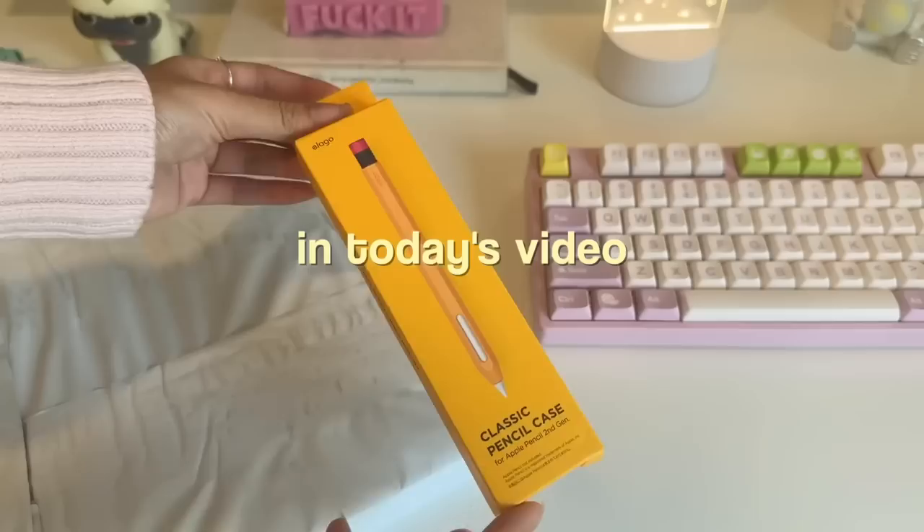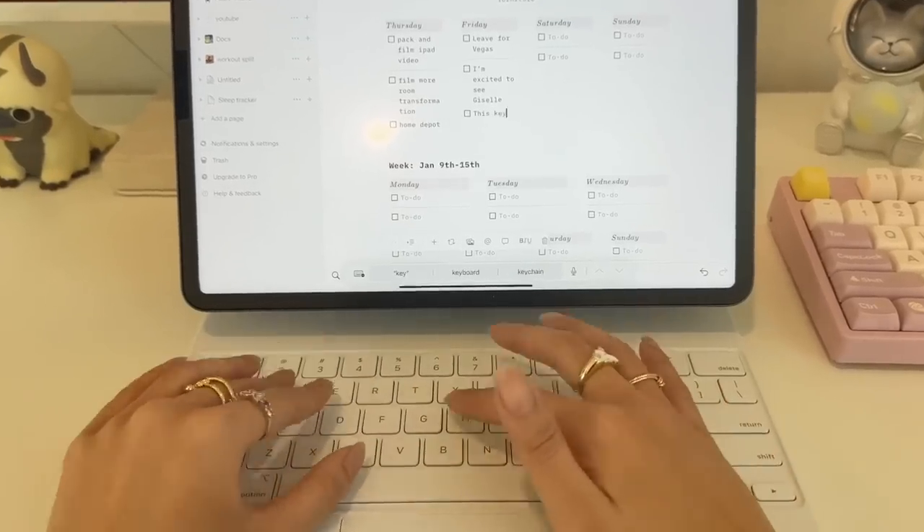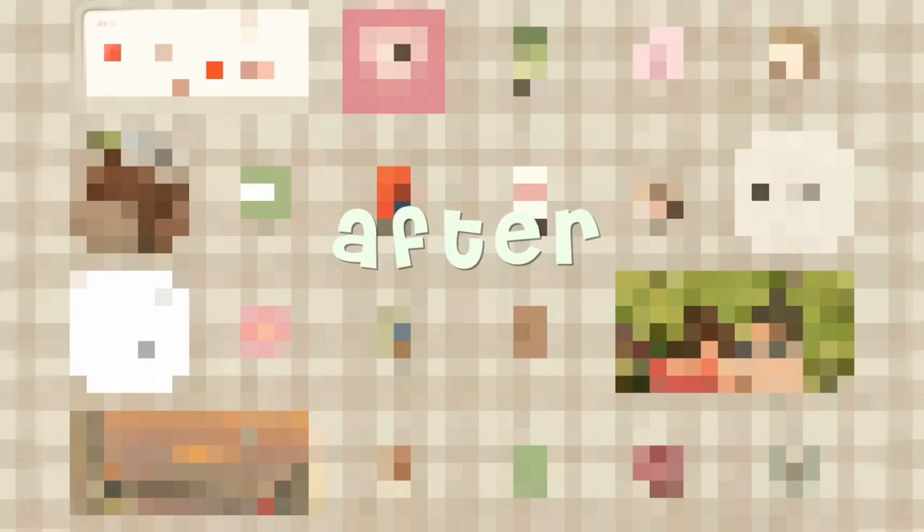After what I think was an entirety of two days, in today's video, we are accessorizing and customizing my iPad in order to boost productivity in the new year. In the end, you'll get to see the entire end product in its glory, where I give you a 'what's on my iPad.'